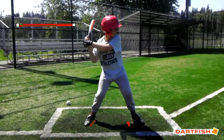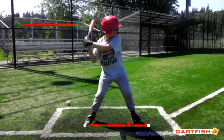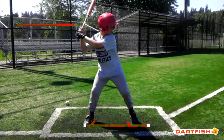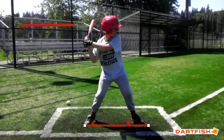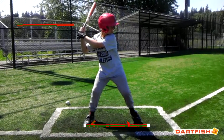You go from a good parallel stance where you're over, right here. It looks like you open up a little bit. Try to make sure that when you stride, you stride straight and both your feet are still parallel. Your head stays pretty quiet — good. Let's check your swing plane now.